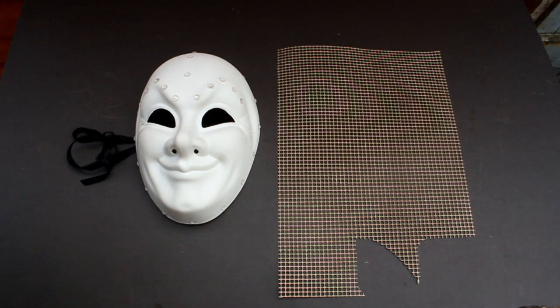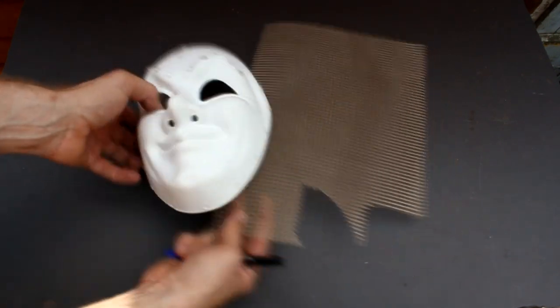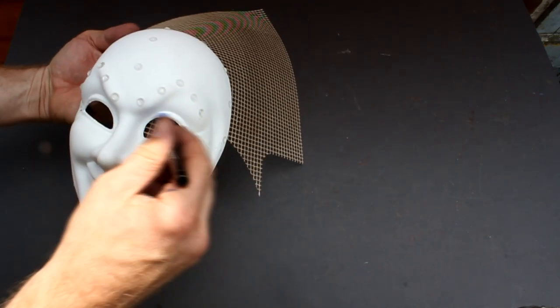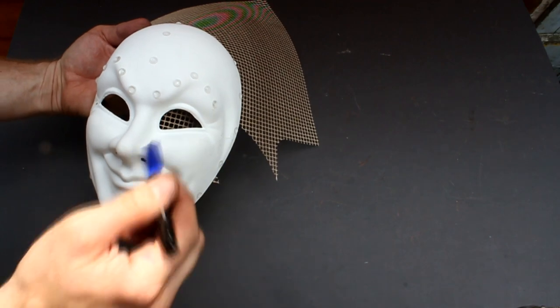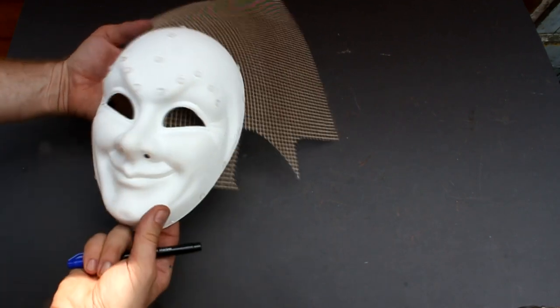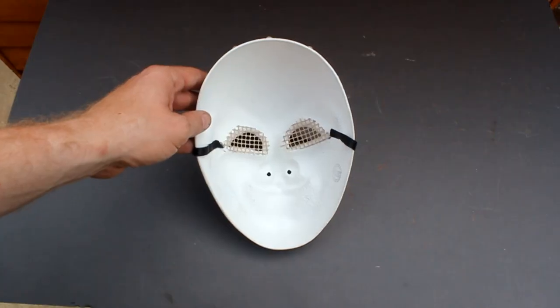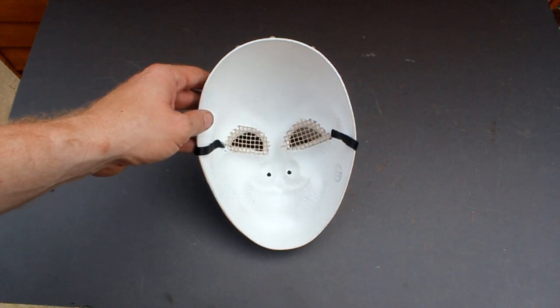I next want to mount some mesh behind the eyes. This is just an oven mat used in cooking. Simply put the mesh behind the eye socket and then draw around using a pen to mark out the shape. Then you need to cut a piece slightly bigger than the actual eye to stick on the back of the eye socket. Here's the inside of the mask showing the mesh glued into place.